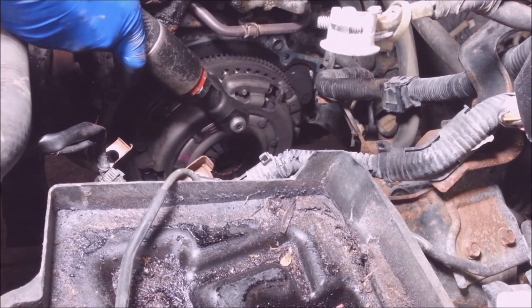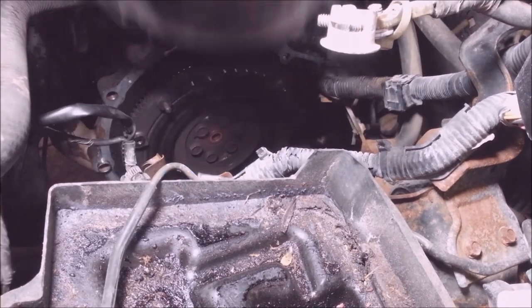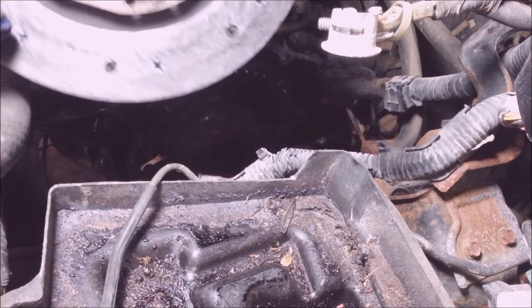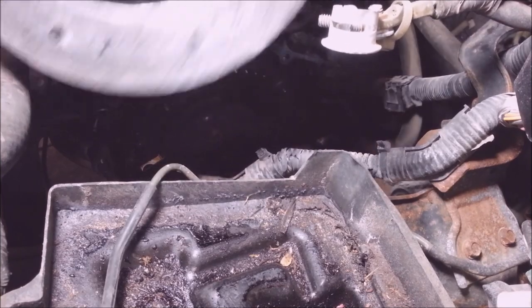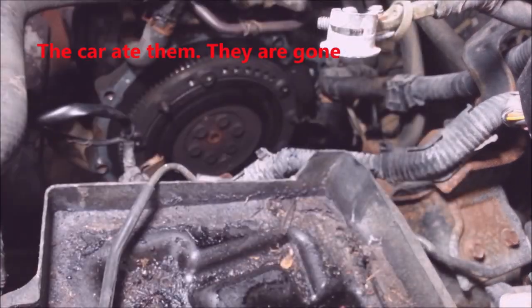14mm on this pressure plate. He was running on the rivets — there wasn't nothing left of that clutch. I wonder where the springs are — they must have fell out.